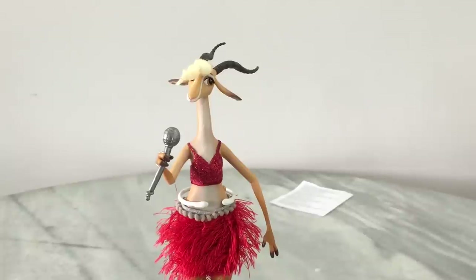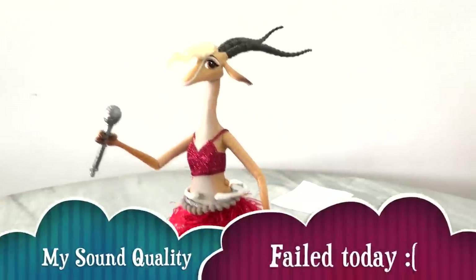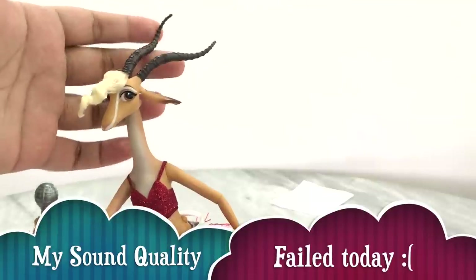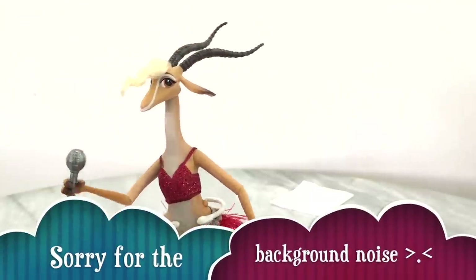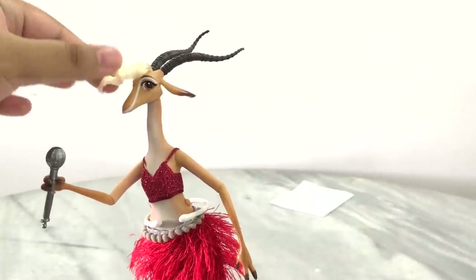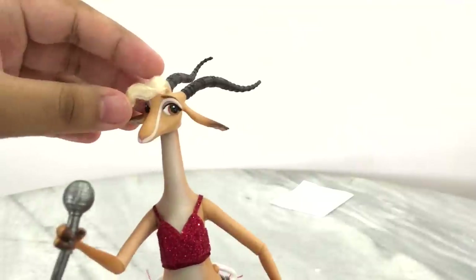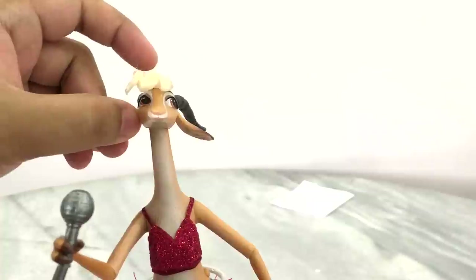So here is Gazelle out of the box. She is quite tiny. Her design is really beautiful and elegant — I really love the horns, the way they did it, very reminiscent of Maleficent. And the coolest thing on her is probably her little hair — it's actually rooted hair, how cool is that? It's nicely gelled to keep the shape. Here is her face sculpt — very, very beautiful, very gentle looking.